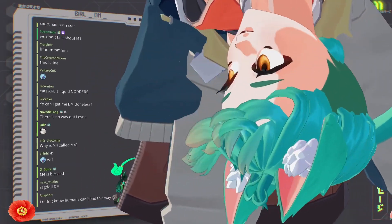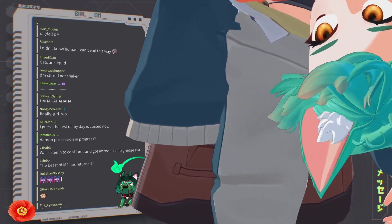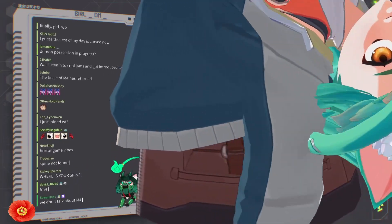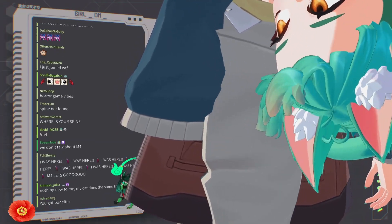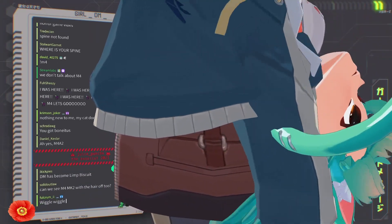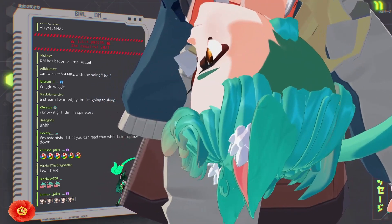Why is M4 called M4? So this is not the original M4 — this is M4 mark 2. Because when I had my original model, we wanted to put GirlTM into a maid outfit for Maid Week, and Leedipup and P2P were helping me move stuff over. We hadn't tried moving model outfits over before, and P2P exported one of them — export version number 4 — because the first three just didn't have anything rigged to it. So we said we'll try version 4, and M4, model 4.